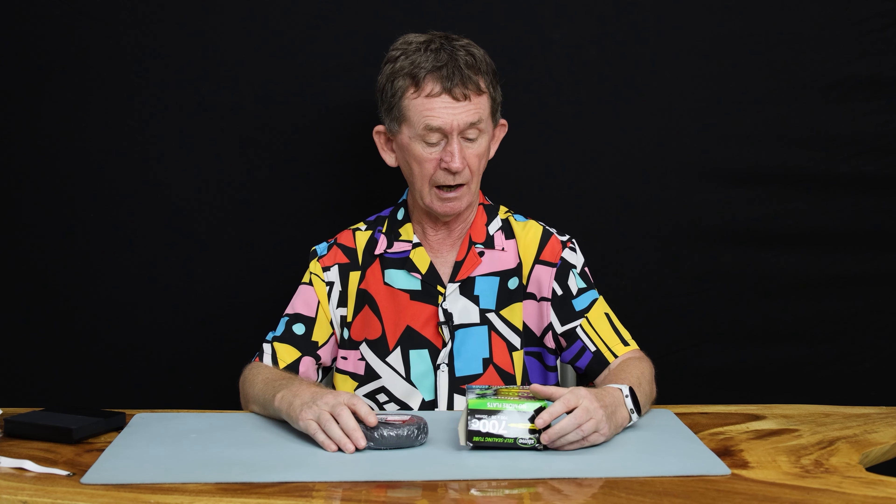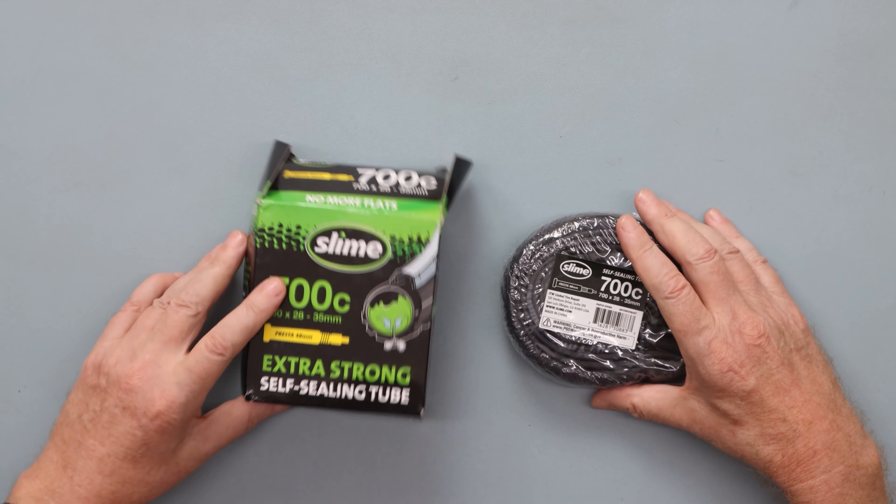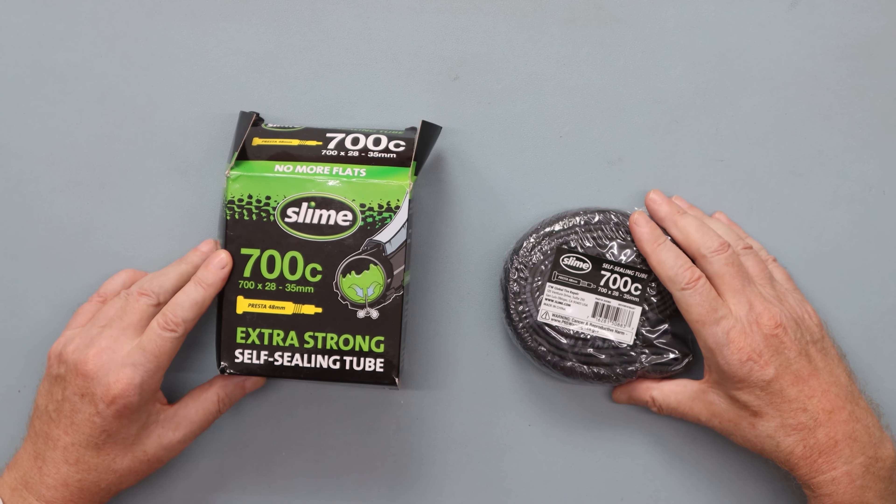Hello and welcome back to BOOPOLO channel. My name is Pascal. Today I am going to do a review of a 700C inner tube. This inner tube is by Slime and the Slime one is self-sealing.